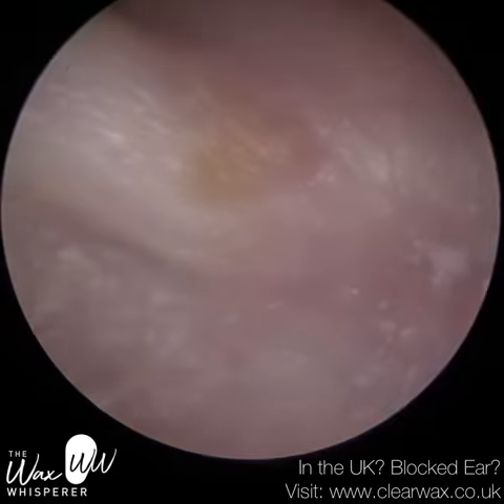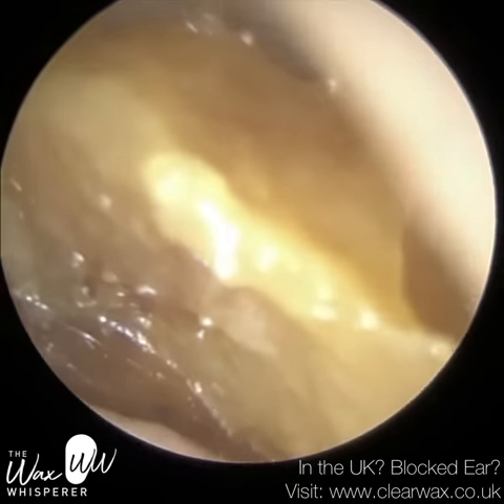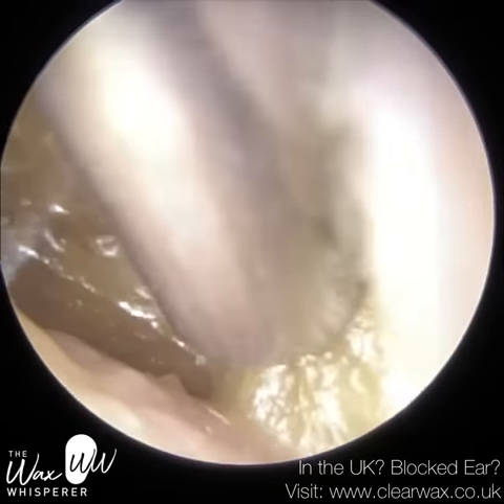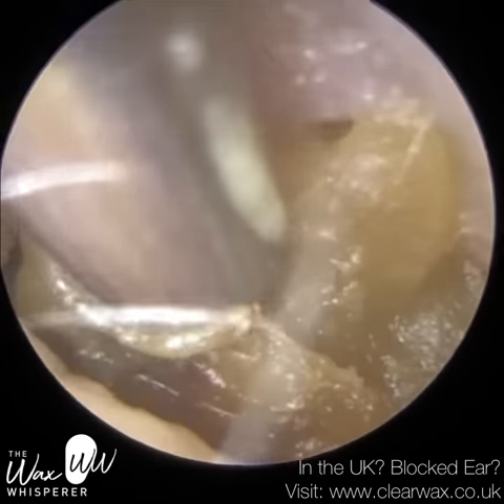We have here a patient who attends annually to have both ears cleaned and they suffer from psoriasis, not only in their ears but in other parts of their body, more namely their scalp region as well. And that leads to a buildup of dead skin and keratin in both ears.